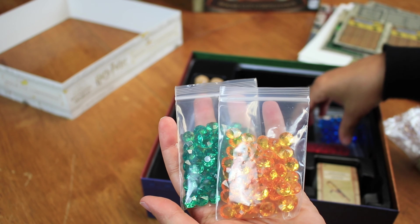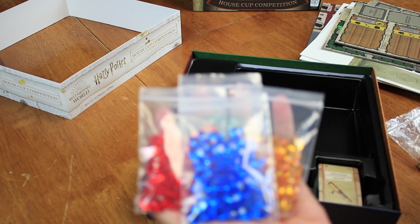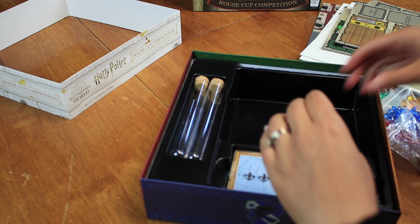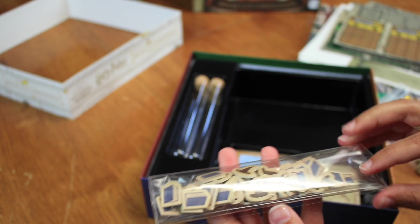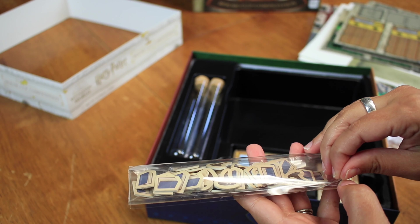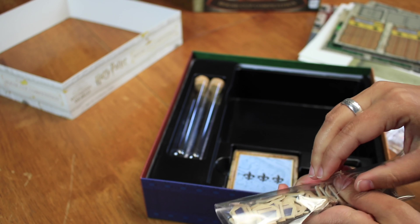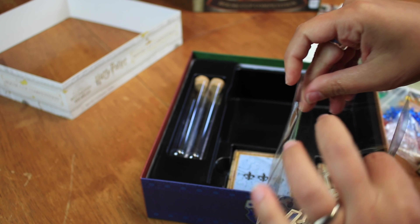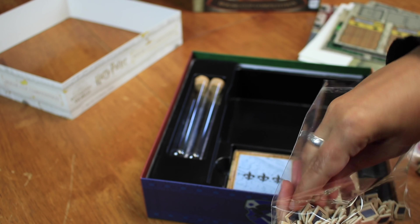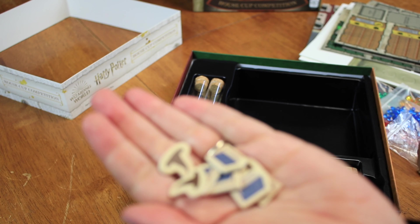Look at those tracks too — they're grooved. I wonder if these tokens are going to go in them because they look a little grooved. Let me take that out for you guys — let's just try to put one in. Yeah, oh my gosh, look at that! I love those. Do you guys see that? Nice — so that is really cool.